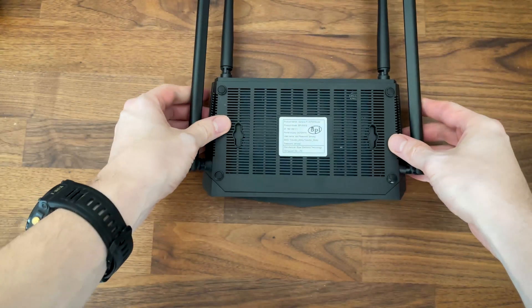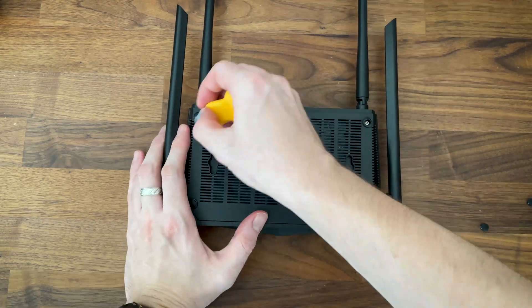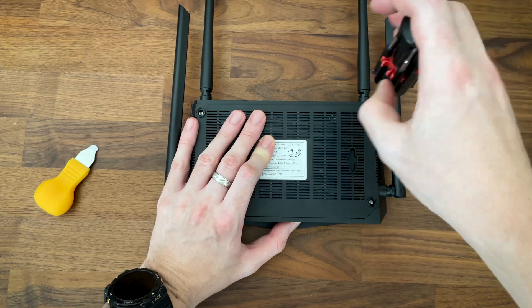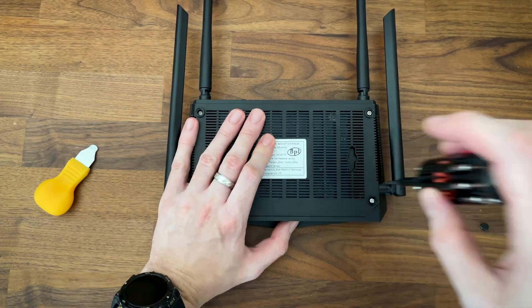Now let's go on with the teardown. We do need to remove the silicone feet which hide the screws, and obviously we get no warranty seals. I really hope we see more projects like this on the market, hopefully with even better hardware. Open source will always be the superior option.